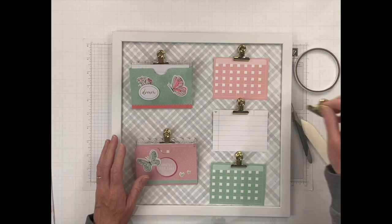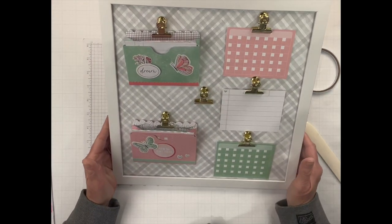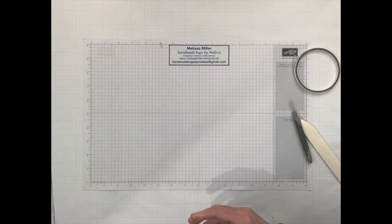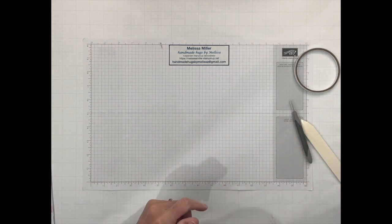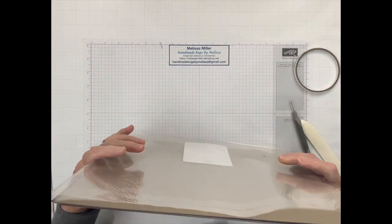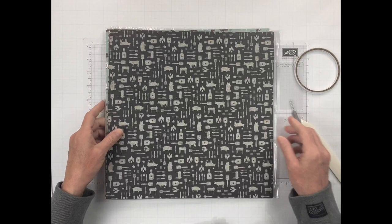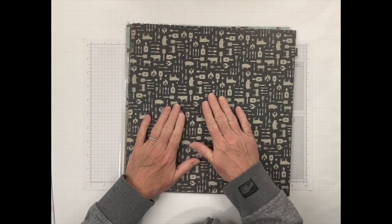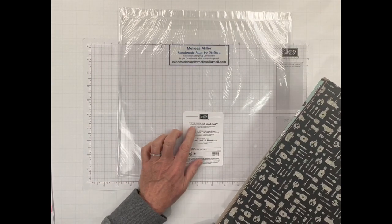You also get an extra magnet, and that is our first board all done! But like I said, this is not just for girls — you can change this up for anything. I want to show you a board I did for my son. He likes to cook and he sends me pictures of his dinner throughout the week.